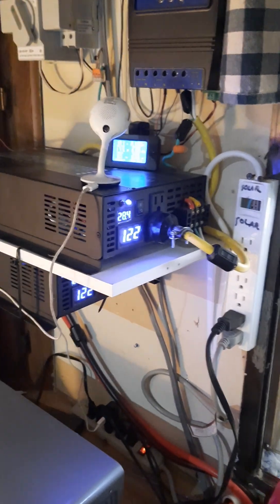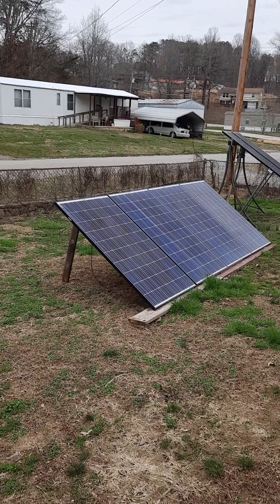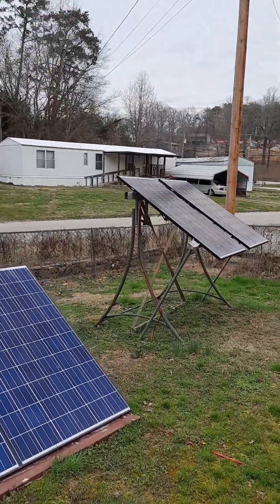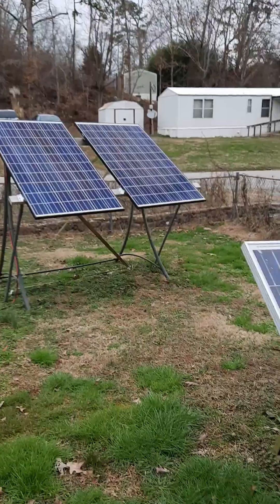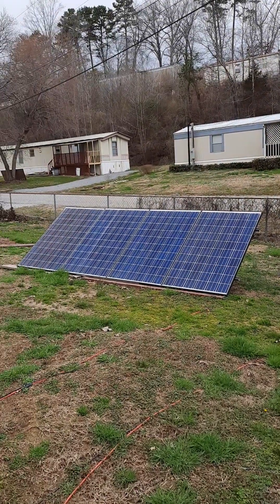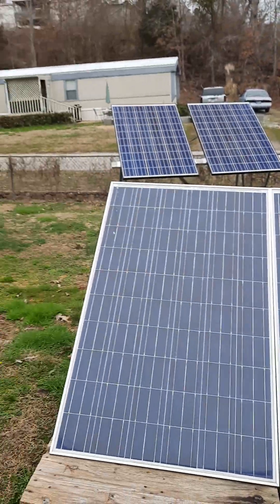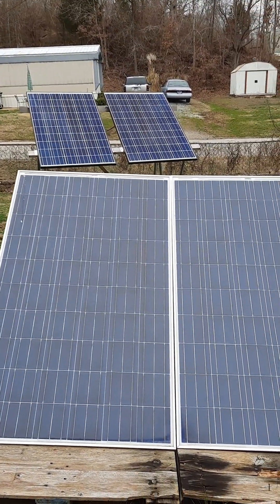We're just gonna walk out here and show you currently how I've got the solar panels set up. That's how I've got my current system. We're probably gonna be moving, so this is all temporary. But it is working great. I'm at full charge and it's not even 11 o'clock in the morning — and yeah, the conditions are bleak. But this thing produces some serious power. Even though it doesn't look that big, it does a really good job for my needs.